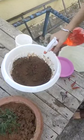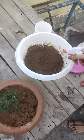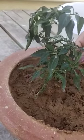We will keep this pot in sunlight for a few days. After two weeks you will see small leaves appearing, and after the leaves have grown you will see the green chili has finally been grown.